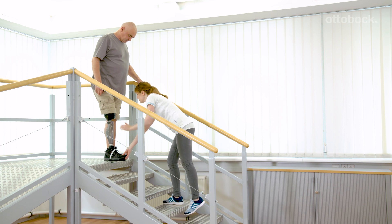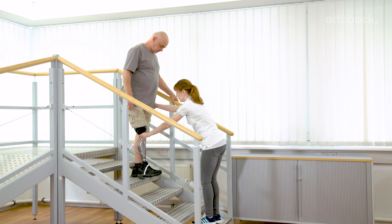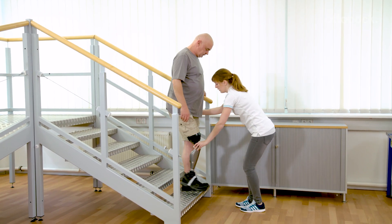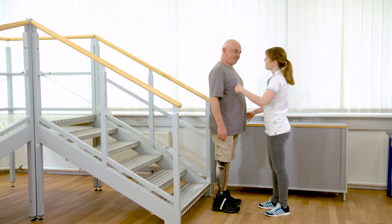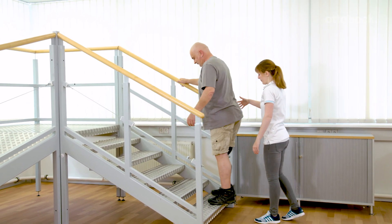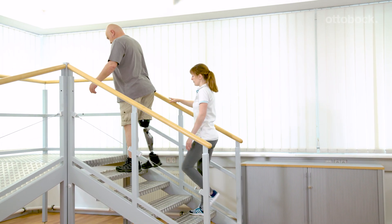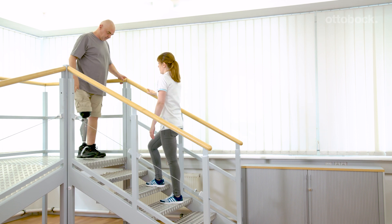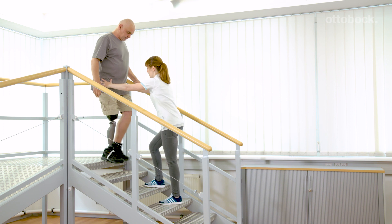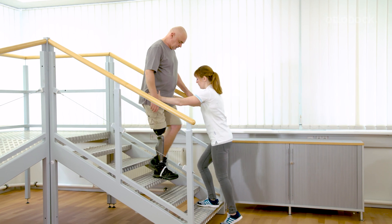The movement pattern will be repeated with a larger number of steps. Franziska supports knee flexion only if necessary. She feels if Gerhard allows knee flexion and loads the prosthetic knee. Franziska supports Gerhard at the pelvis. She can initiate the weight shift, control the direction of movement, and correct the rotation of the hip.